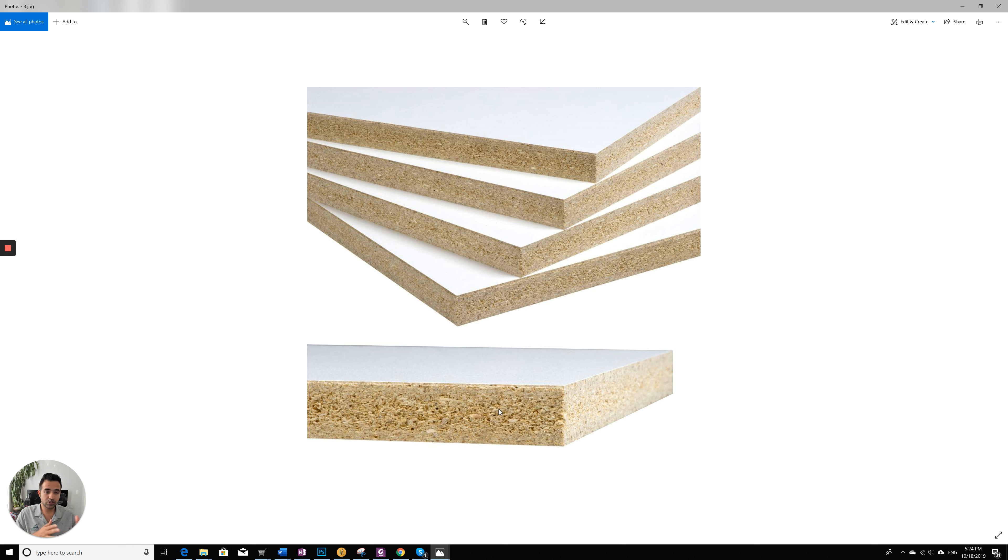If you want to choose between side plywood construction and all plywood construction, I personally go with side plywood construction. All plywood is usually about 5 percent more expensive, and the most important part of the cabinet is the sides. Side plywood construction uses plywood for the sides, and the back is typically a quarter-inch veneer — which doesn't matter much since the back faces the wall or another cabinet. The main difference is the shelves: with side plywood, shelves are particle board, while with all plywood, the shelves are plywood too.